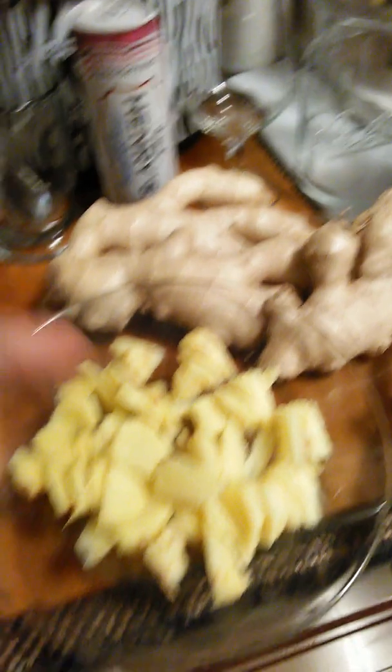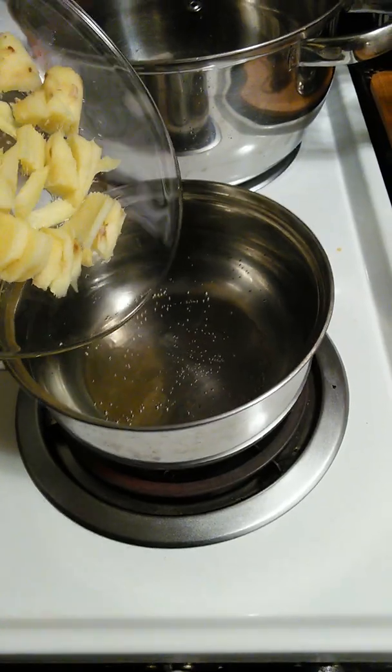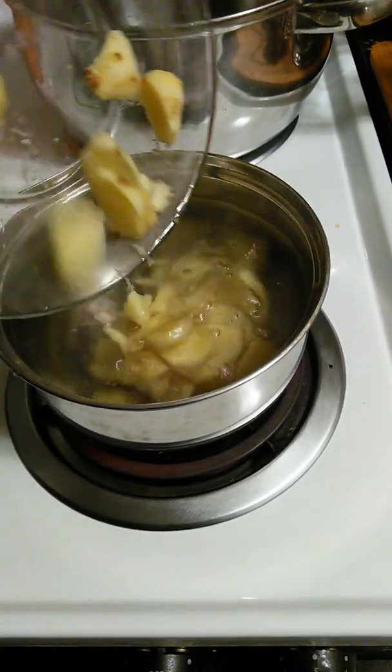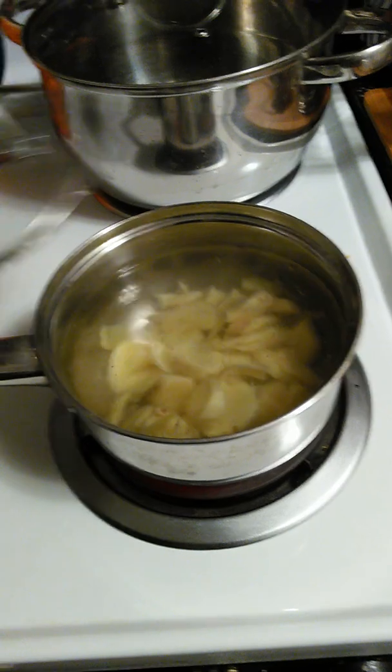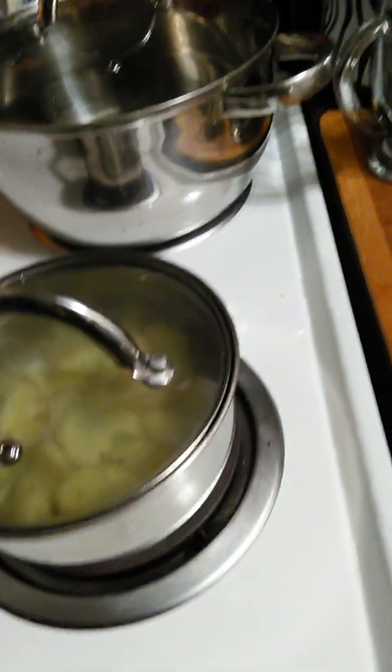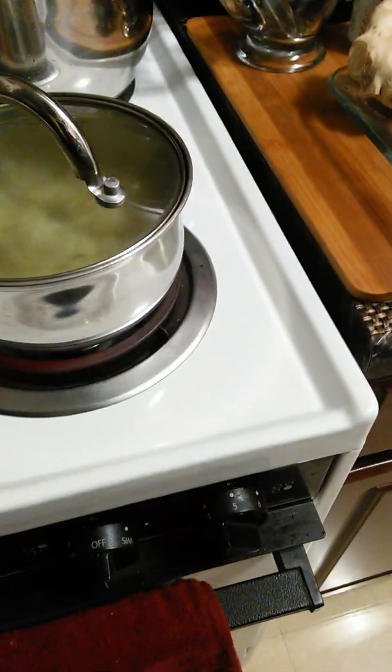Look at this beautiful ginger, man. I'm going to cut it and peel it, okay? And you just add it to the water. Boil it down — yeah, you boil it for about 20 minutes, half an hour. Just let it steep, okay?